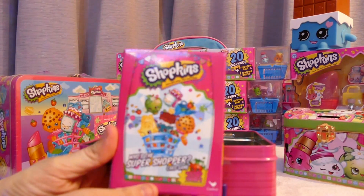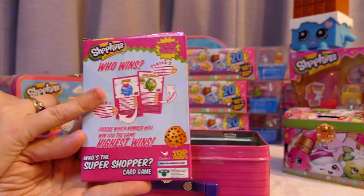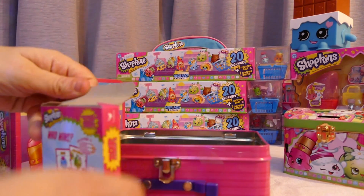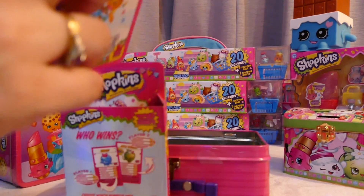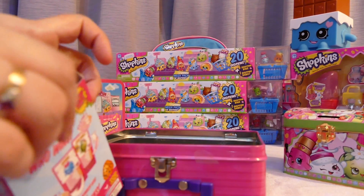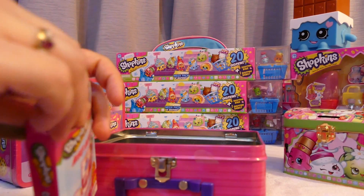And here is the Top Trumps game. Now if you don't know Top Trumps, it's basically you have a character with certain stats. Those are the how-to-play cards. Let me get one from the middle.